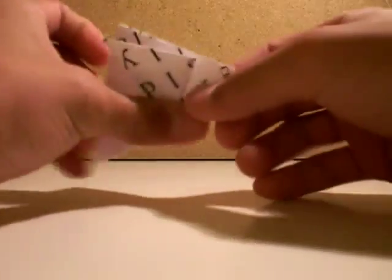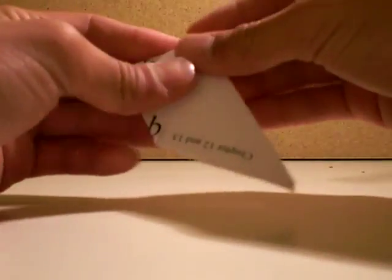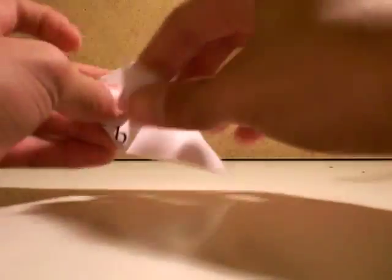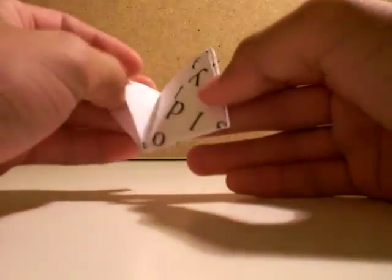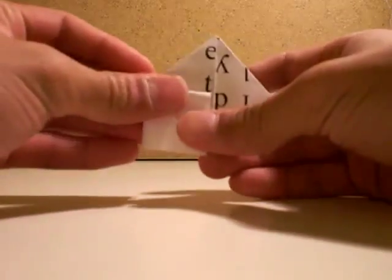One, two, three, four. Now you open these pockets and fold that down.